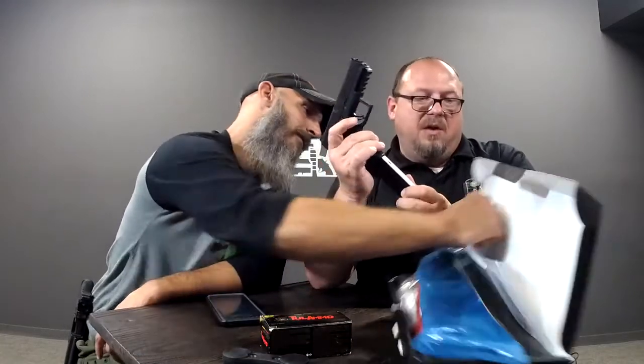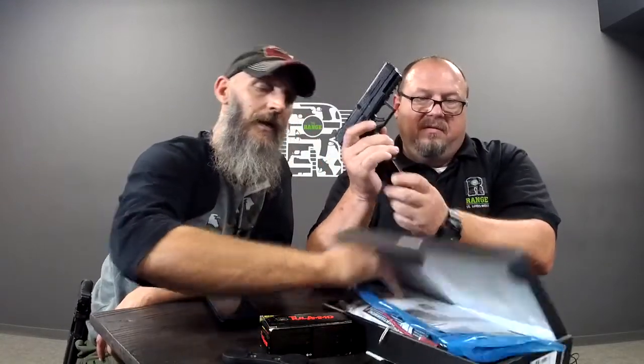It can be used as a slide release. The mag release is ambi and it retails for well under $500 by a good margin — with the optic cut. They include lots of plates and screws for the Delta Point, the RMR, and a Venom and Romeo. So you have all kinds of optic options there.